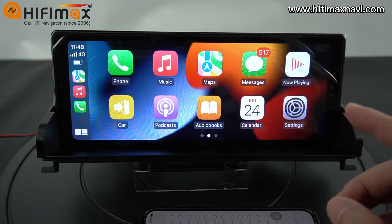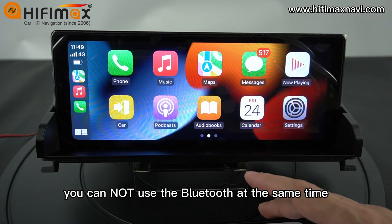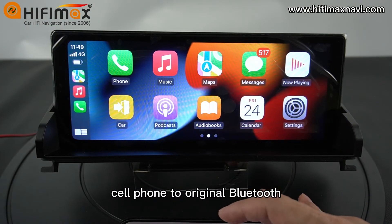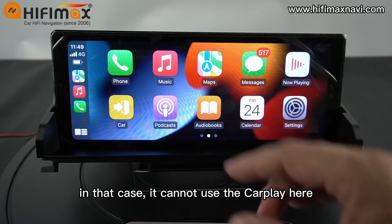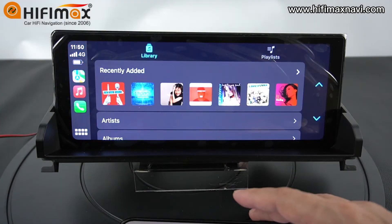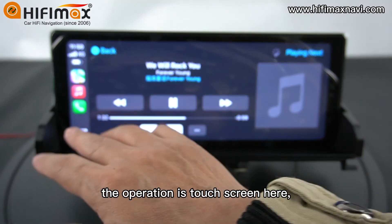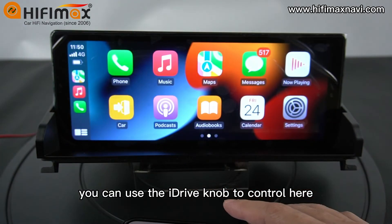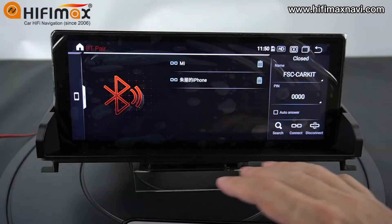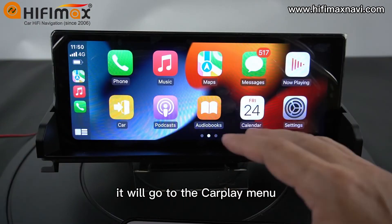Please notice: when you are using CarPlay, you cannot use Bluetooth at the same time. Some people connect the cell phone to the original CarPlay — in that case, you cannot use CarPlay here, so this is very important. Everything is OK. The operation is touch screen. You can also use the iDrive knob to control. Click Car and it will go back to the Android side. Click here and it will go to the CarPlay menu.